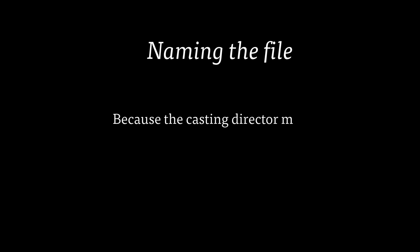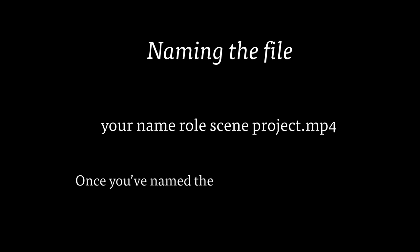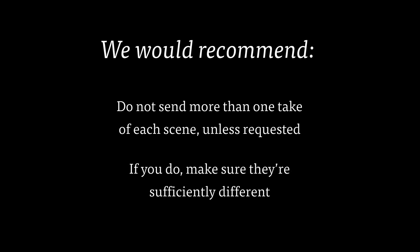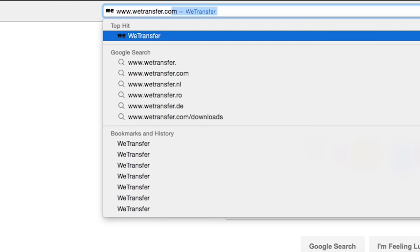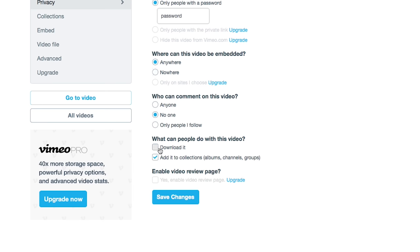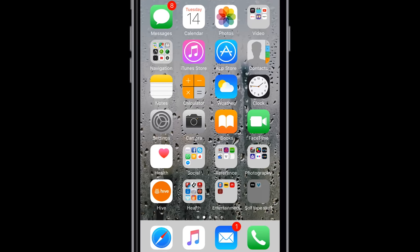Next you need to name the file. Because the casting director may receive a lot of tapes for the project they're casting, it's important to name it with your name first, then the role, then the scene, and then the project, as this can help the casting director organise the clips. Once you've named the file you can send it off. We would recommend not sending the casting director more than one take of each scene unless they have requested it. If you do send more than one take, make sure that they're sufficiently different. We would recommend using WeTransfer to send the footage — go to www.wetransfer.com and follow the instructions on screen. If you are using a phone you can download the WeTransfer app, which works just as well on Android and iOS. Alternatively you can sign up for a free Vimeo account onto which you can upload your video, but make sure that the file is downloadable and password protected as the script is most likely copy protected.